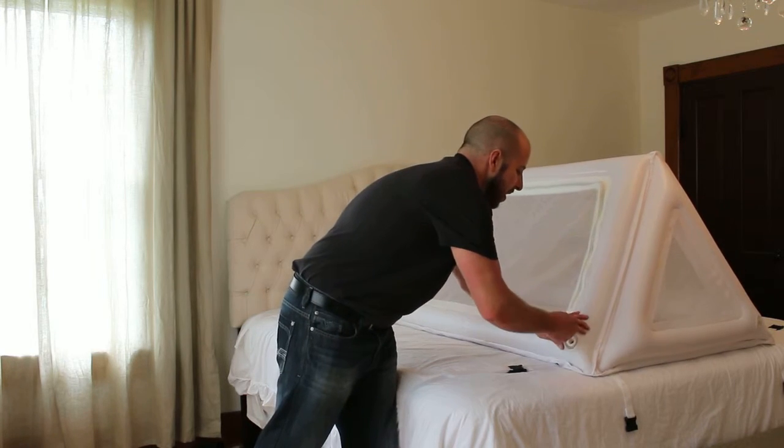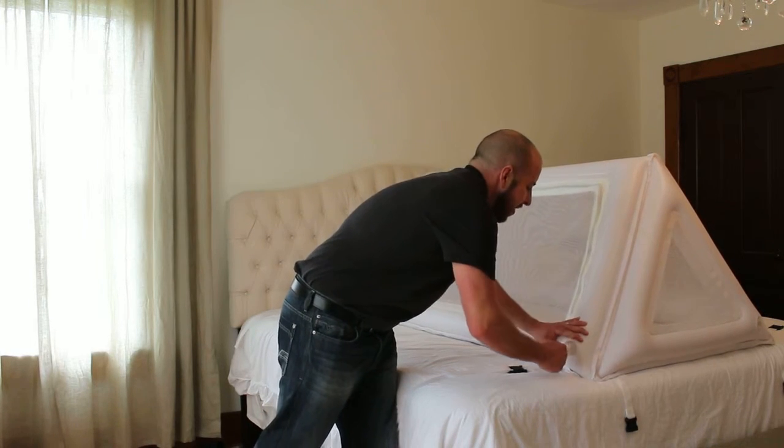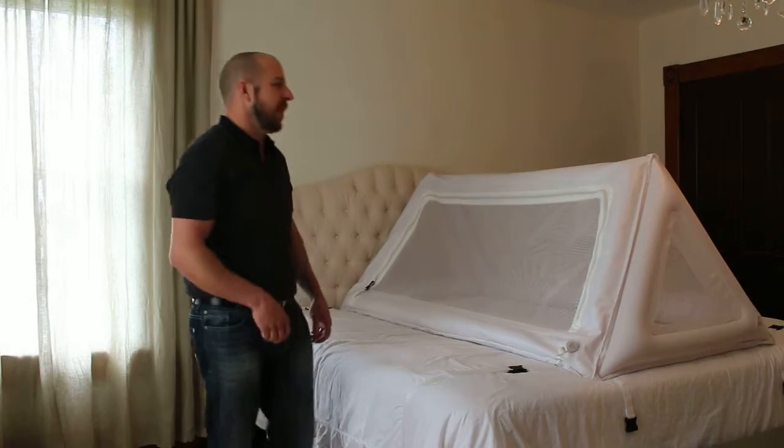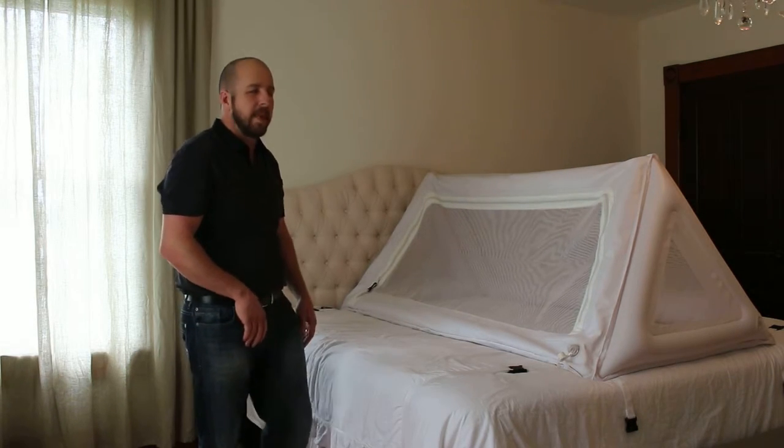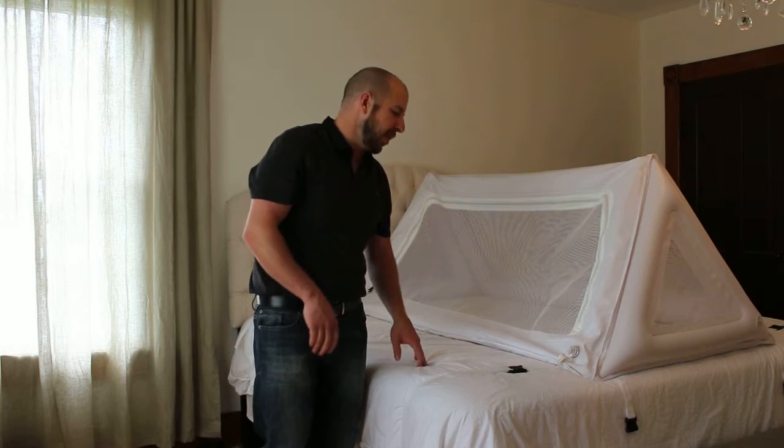— you can actually have one side deflated and the bed will still stay up. So that's just one kind of safety practice. That way it doesn't cause any entrapment or anything else. You don't have to worry about that with a child in there.